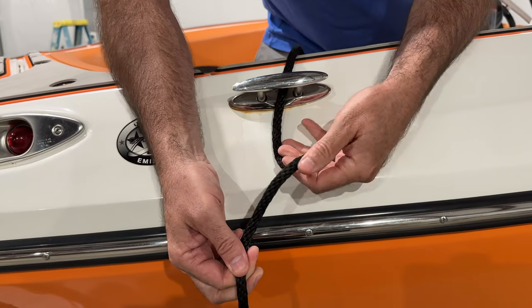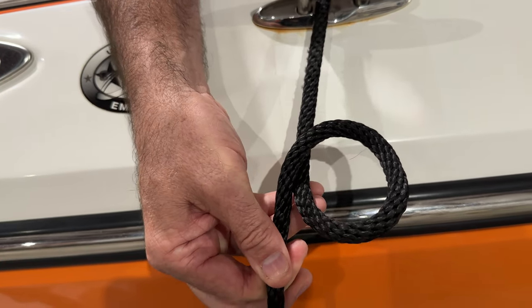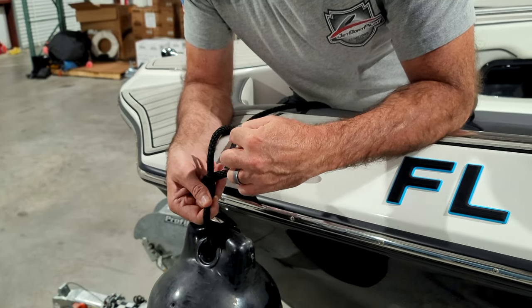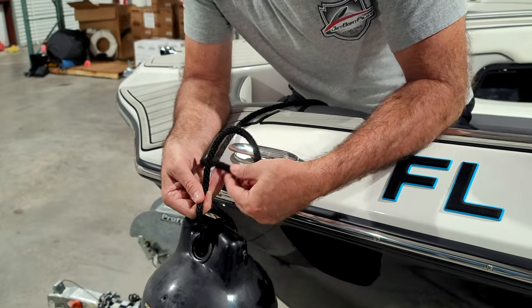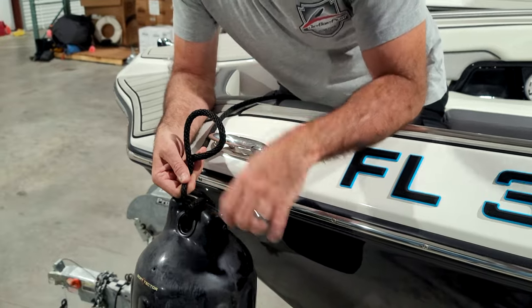What we want to do is create a P-shape coming up off of the line attached to the fender. The P-shape looks like this: the rope goes up and over and back under. See how this part is underneath? That's a good characteristic of it being looped in the proper way. This is critical.